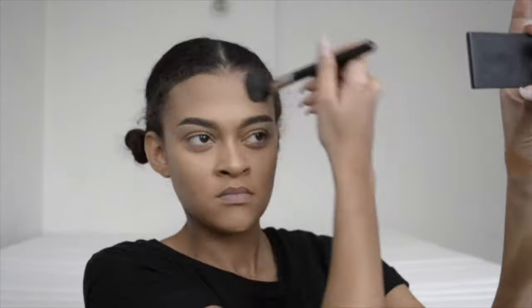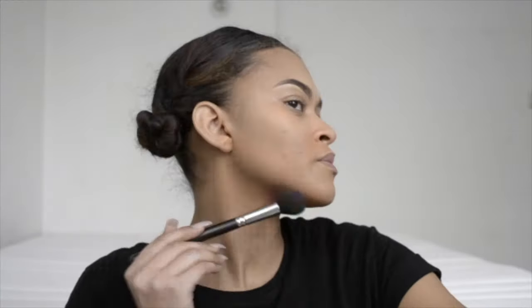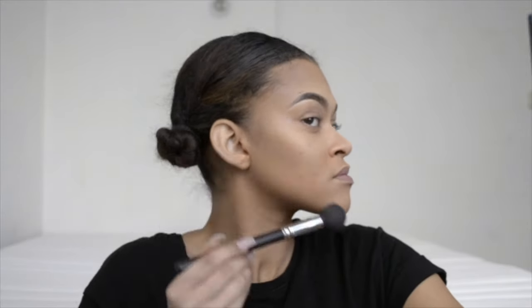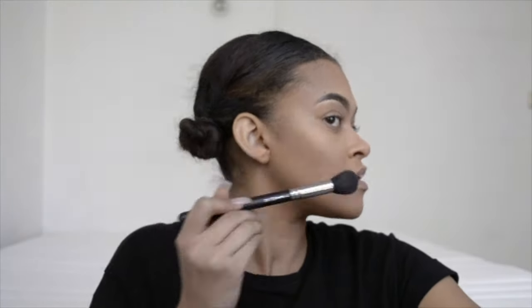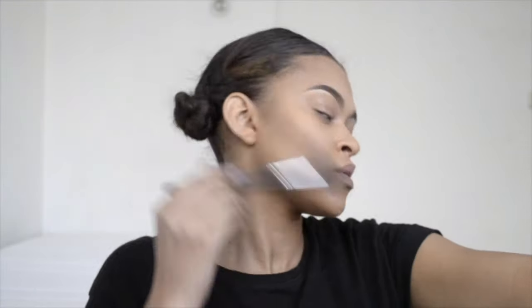Then I set the contour on my forehead, my jawline, and also put some bronzer around my mouth. For the hollows of my cheeks I really do like a strong contour, so I use that same bronzer and build it up. I don't like to pack on a lot and then have to blend it out — I like to slowly build it up to the shade I want.